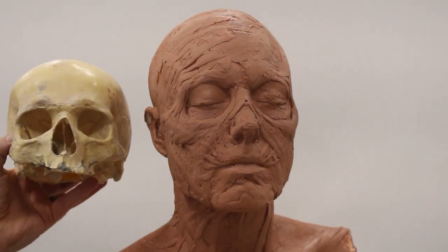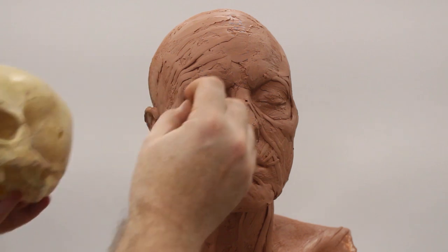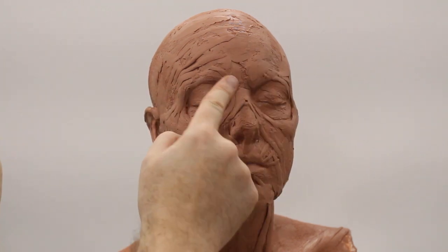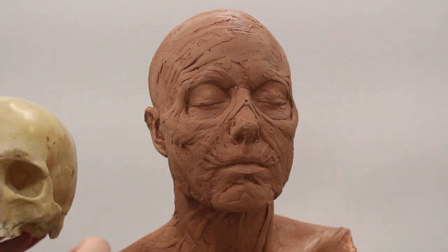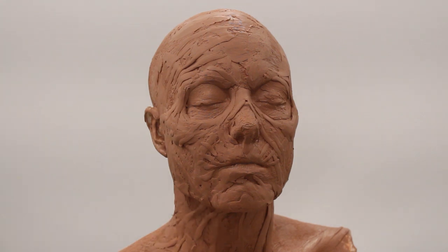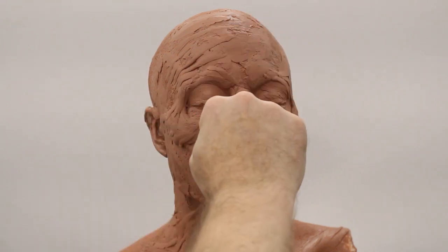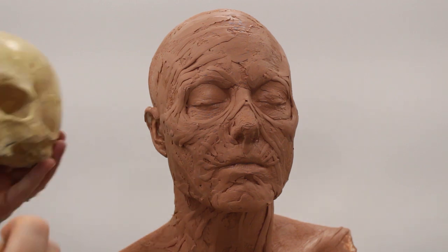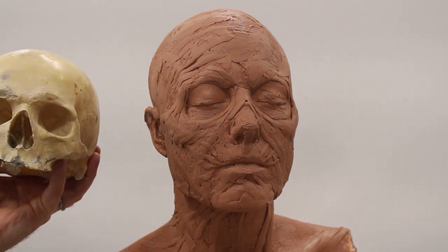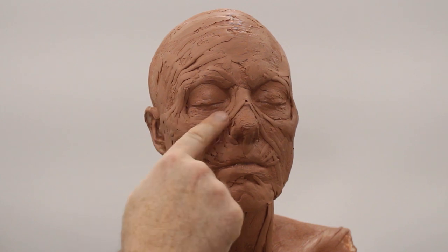Here you can see that we should always be using reference. I've got this plastic skull as a reference, and I'm using that to guide the socketing of the eye, the cheekbones, and the areas around the nose. It's amazingly easy to get this wrong — I see so many bad zombie makeups where someone has just guessed what they think it should look like, just putting a sausage of clay around the eye.